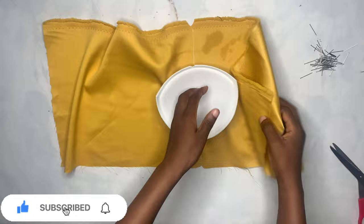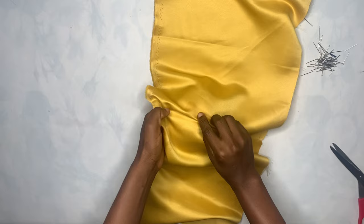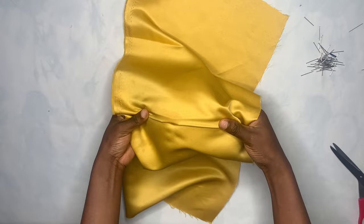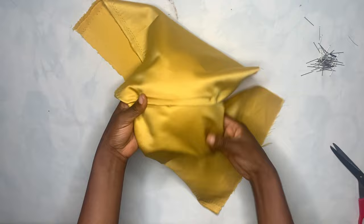Now that we are done pinning it down to the middle, I will be pleating it with the pleats facing each other. First, I'm going to start with this side — you're just going to make a pleat going to the middle like that, facing the middle. You've got to align it very well before you pin it down. This is the first pleat; you can see how it is looking.